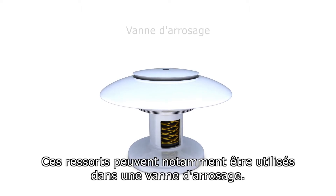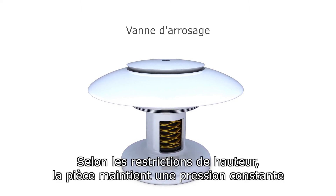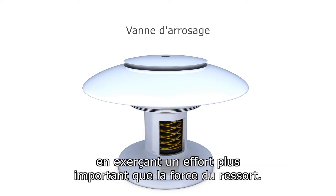As an example, these can be used in a sprinkler valve. With height restrictions accounted for, the part maintains constant pressure on the pop-up head, holding it firmly closed. In operating, water pressure releases the head by overcoming the spring's force.